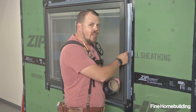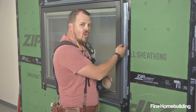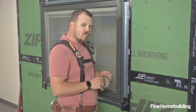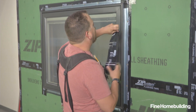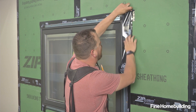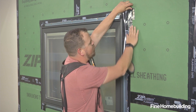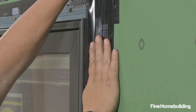Because of our integrated flange, we want to make sure that our tape turns from the wall and then the flange onto the edge of the window, protecting that joint between the flange and the window. I'll start by working in small sections to make sure that I'm both in the location that I want on the WRB and on the window.